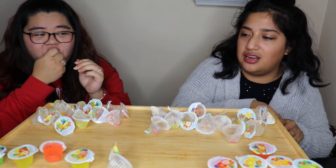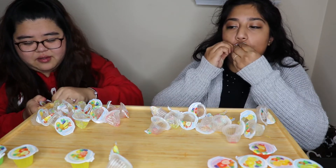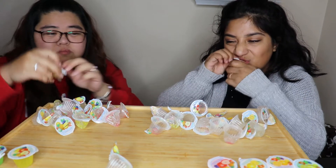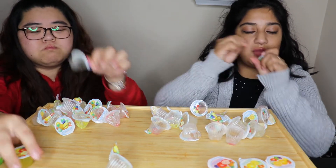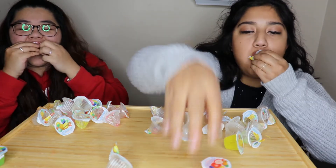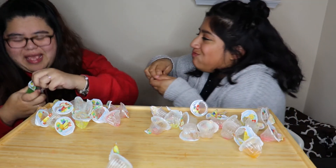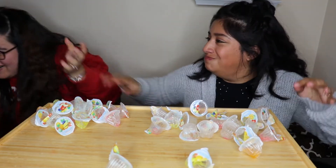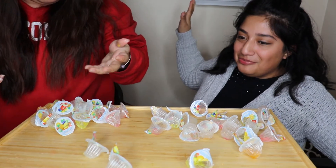Girl, all yours have jelly in them. So what are yours? Like one or two. Rules weren't told — you have to finish it. Oh my god, give me the texture. I won! I won!